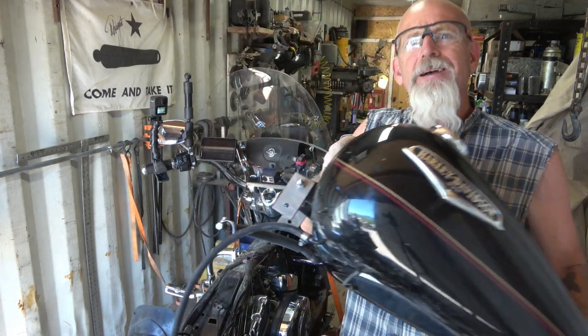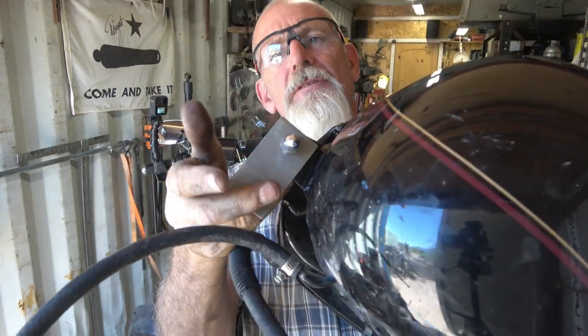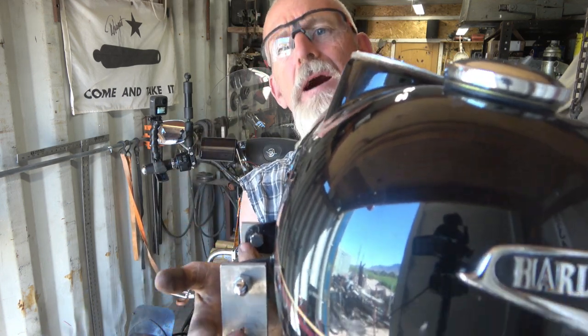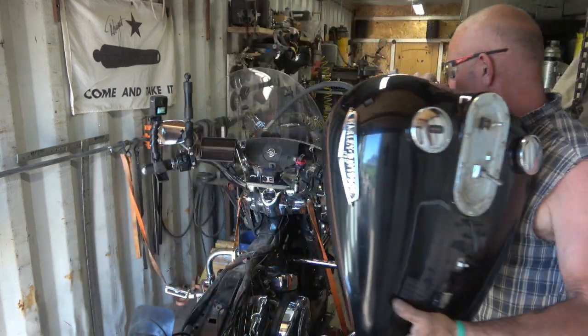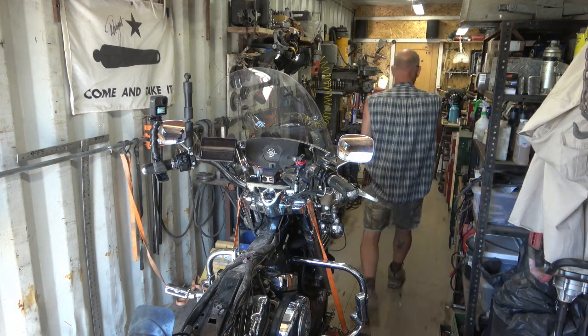What I've got is a tank lift — it's just a piece of stainless steel, I think it's inch and three quarters. It lifts the tank up instead of it sitting down low, so it lets the air flow under it a little better in the hotter weather. It does work — you can tell a difference.